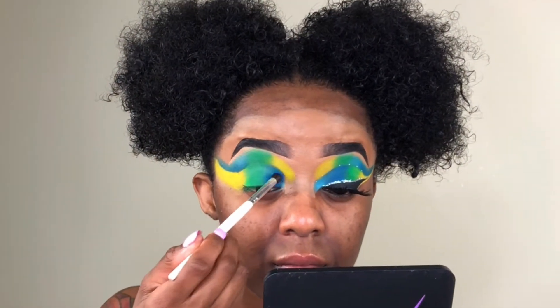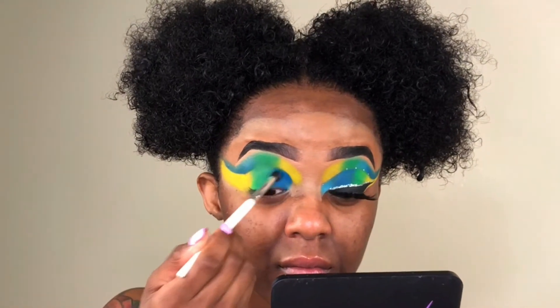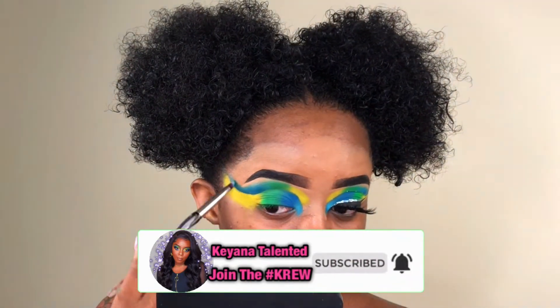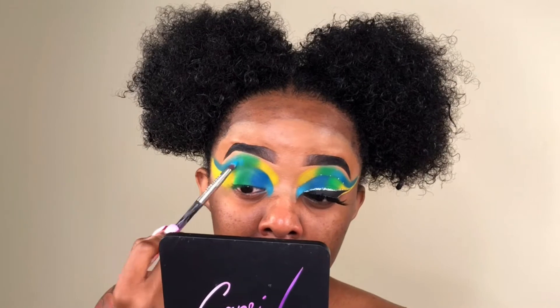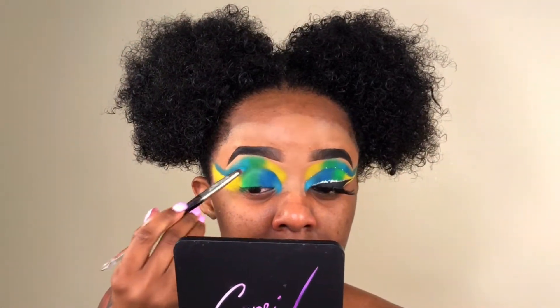I hope you guys love how this look is turning out so far. If you are, make sure you give this video a thumbs up — smash that like button, please. If you are not part of the crew and you want to join, all you have to do is hit that subscribe button and make sure you turn on your post notifications so you can get notified every single time I drop a video. Y'all, this look is turning out bomb — smashing that like button really helps my channel grow.